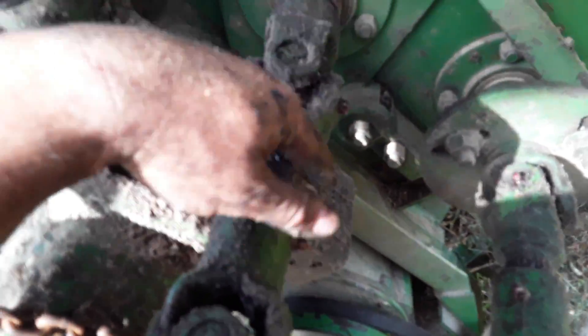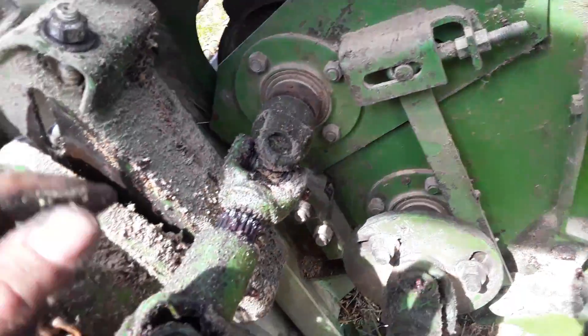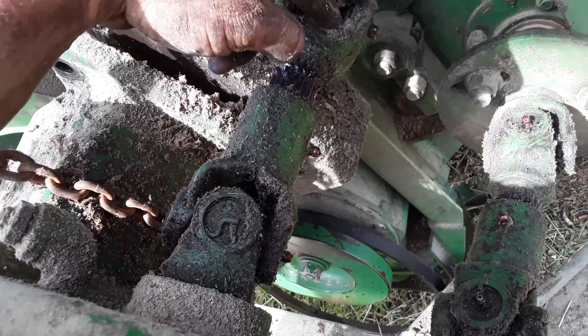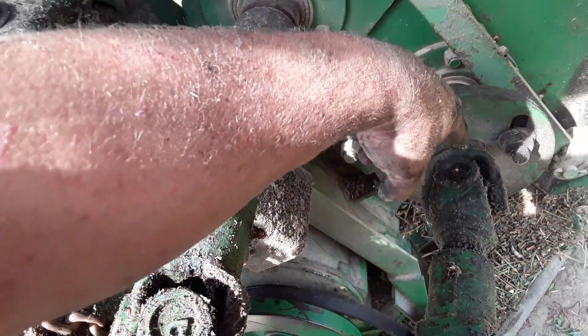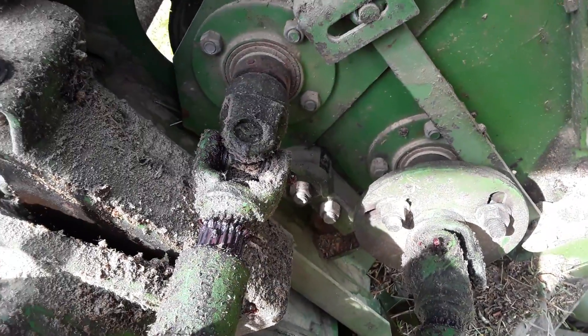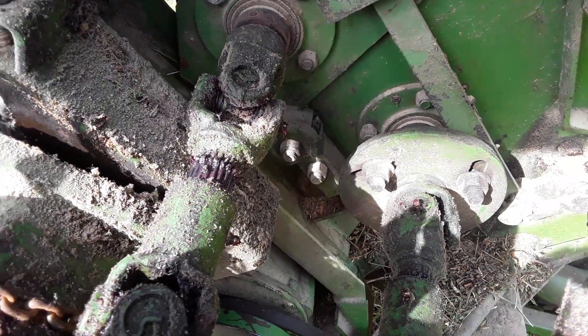Just want to mention: for some reason these grease zerks all have to be in a line. I have no idea why, but when we put this back on a couple years ago the grease zerks weren't in line, and it throws the timing out somehow — even though this is the timing plate. No idea how it happens, but it does.